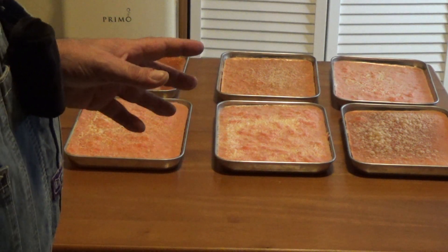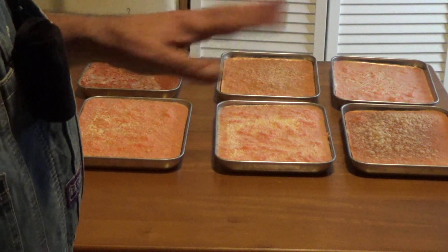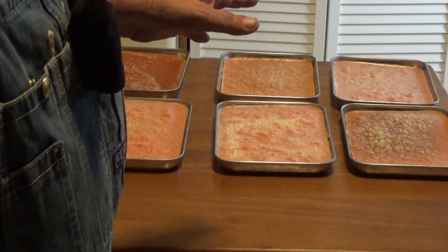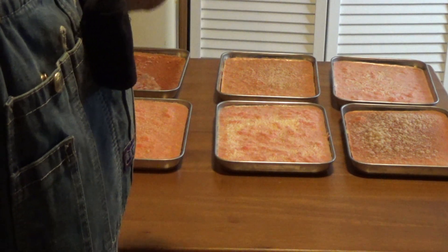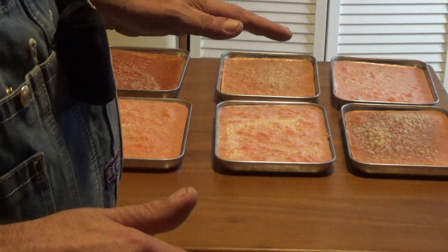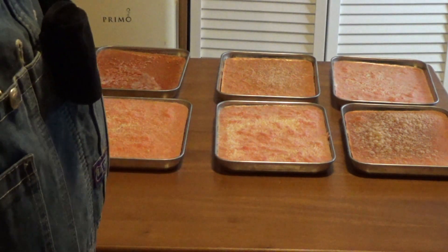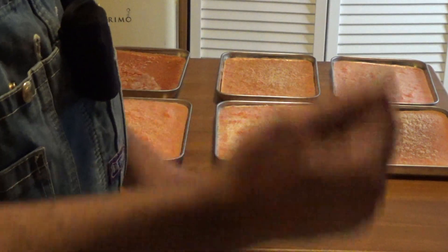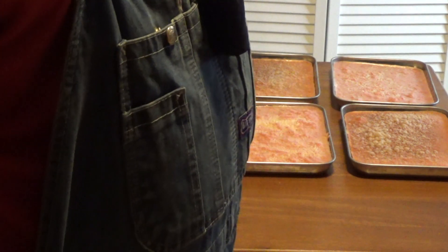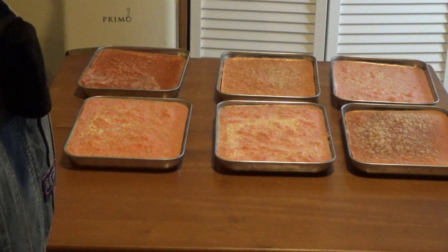I've seen people talk about taking the seeds out and all that stuff, and I didn't bother with that — I don't mind seeds in my tomatoes. What I did was once the skins were all off, I totally let them thaw and then just ran them through my blender, poured the end product from the blender into the trays, and stuck them in my freeze dryer.